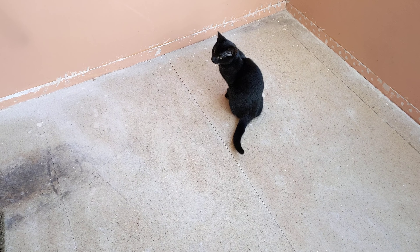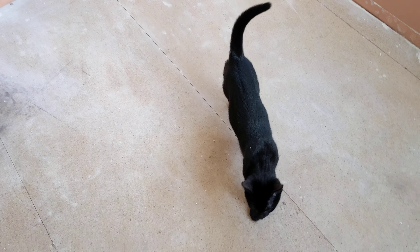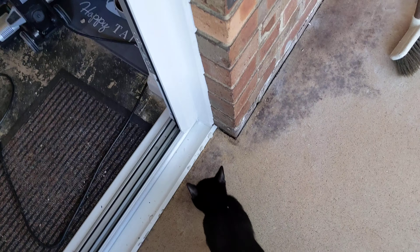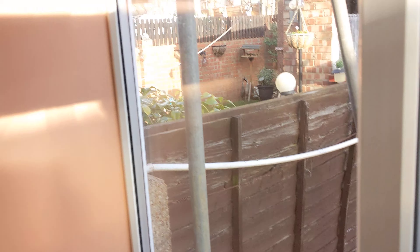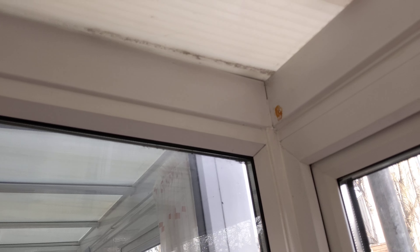Ninja, why are you so nosy? I do love you but you have to get your face into everything, don't you mate? Anyway, hello - it's filthy. I've had to pull off a load of gunk. Got a bit of mold that's worked its way up into the ribs of the roof.